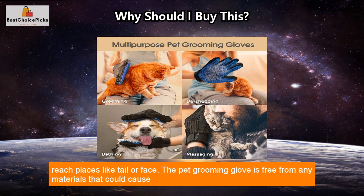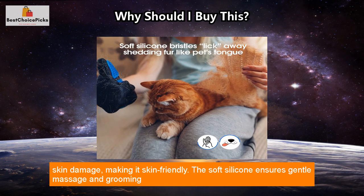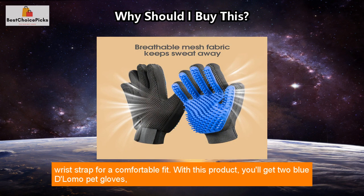The five finger design allows you to groom hard to reach places like the tail or face. The pet grooming glove is free from any materials that could cause skin damage, making it skin friendly. The soft silicone ensures gentle massage and grooming without painful removing of fur or scratching the skin. One size fits all, and it has an adjustable wrist strap for a comfortable fit.